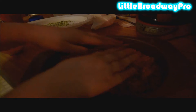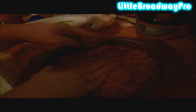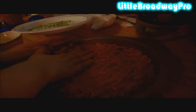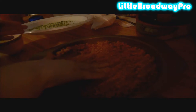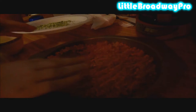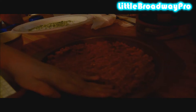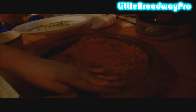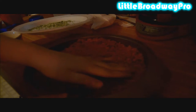Press it evenly into the pie dish and make sure you get the sides. You want it to look like a pie crust.